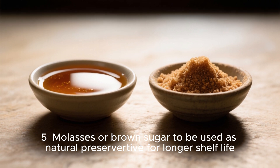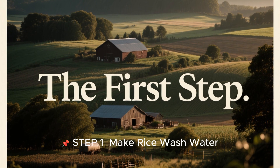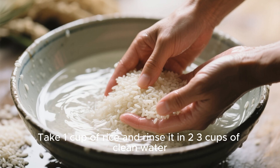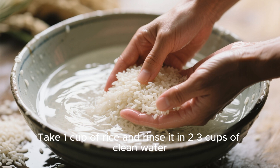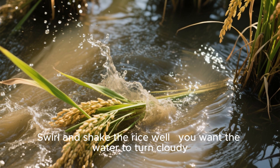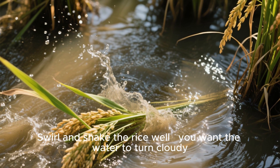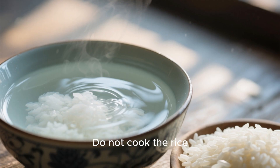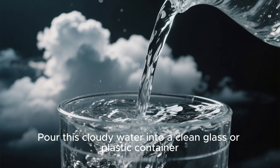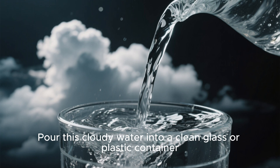Step one: make rice wash water. Take one cup of rice and rinse it in two to three cups of clean water. Swirl and shake the rice well — you want the water to turn cloudy. Do not cook the rice, just use the cloudy water.